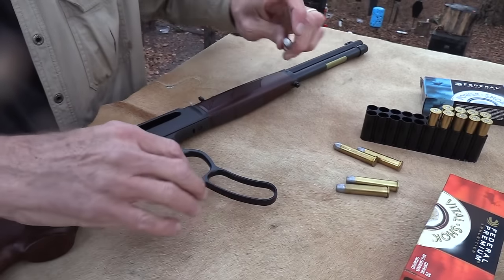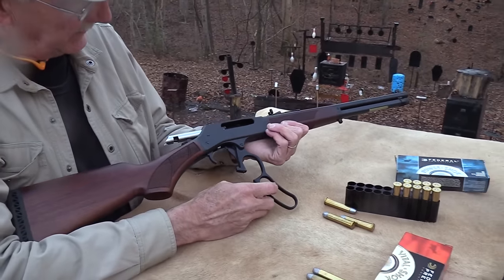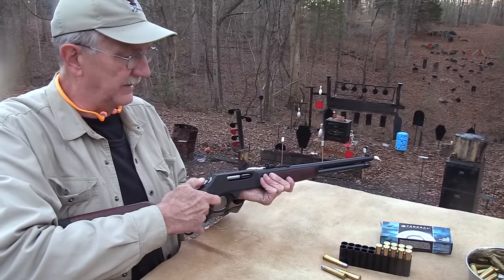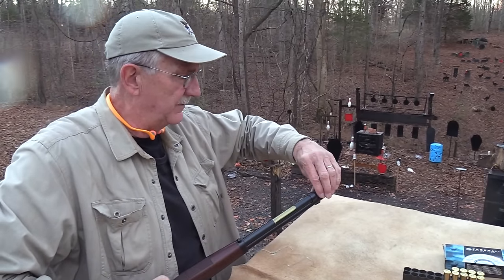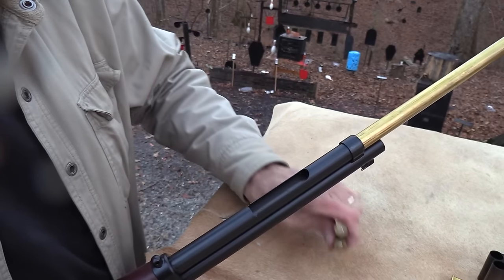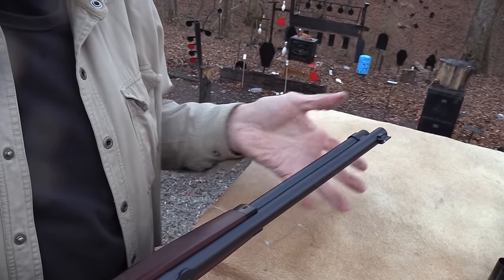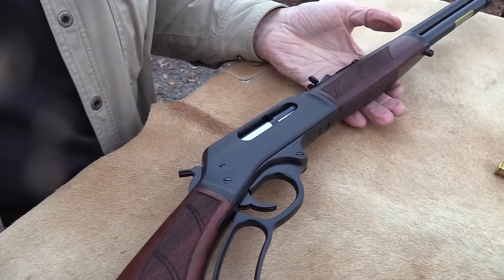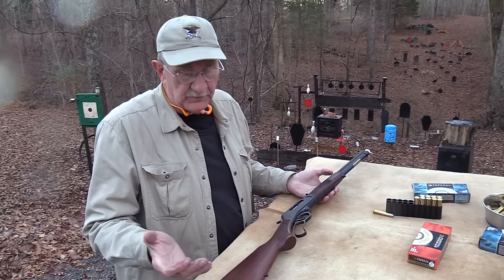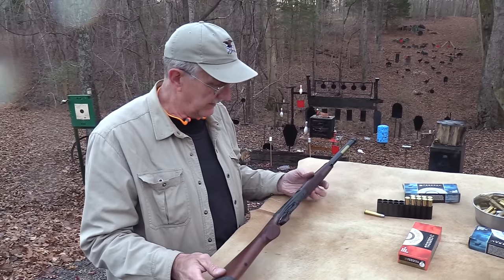Nice to have all these choices — thanks to Federal. Nothing in there. Everything seems to be locking up positively; I've not had any trouble with it. It seems like a nice rifle. The only negative again is the magazine tube loading system — I'm not going to totally give up my quest on that. But it is a nice little rifle.